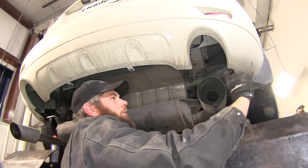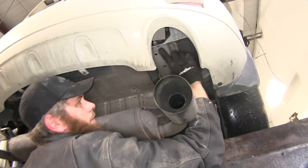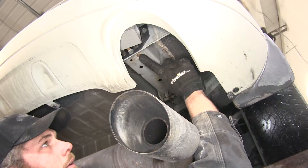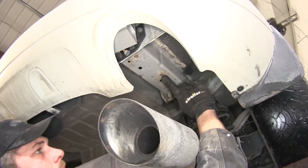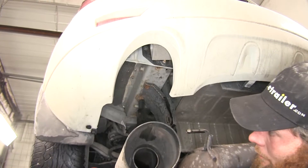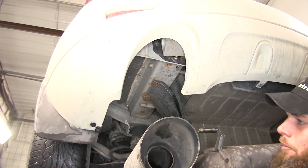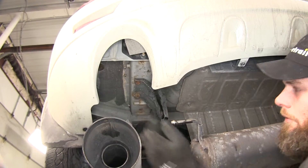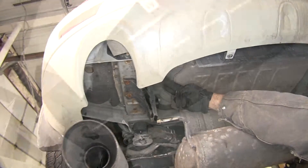Then we can look right above there. On the passenger side we're going to have our two mounting locations, one here and one here. Then over on the driver's side, same mounting locations here and here, but as you can see our tow hook is in the way. So we'll have to take out those two bolts as well as the two here that go into the frame.